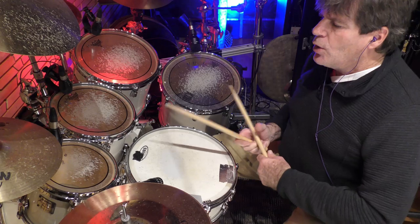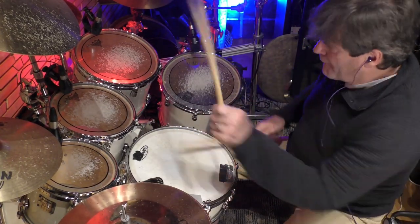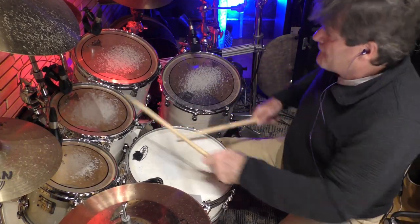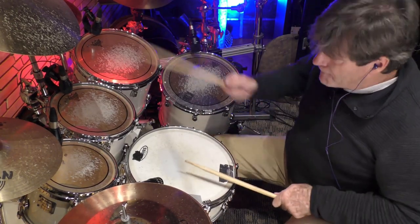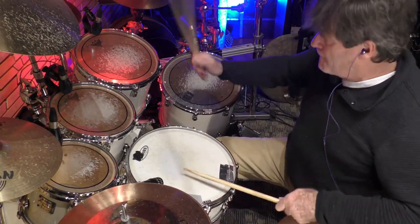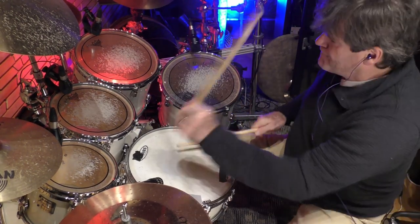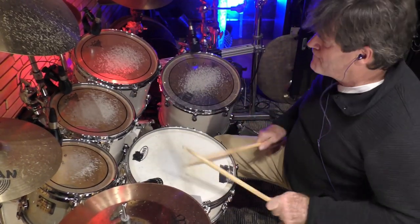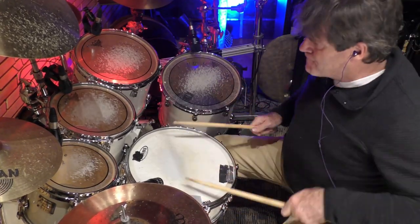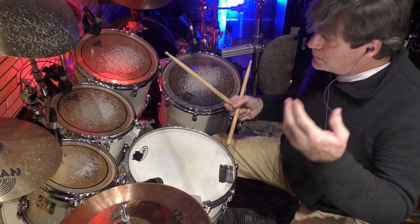Okay, and then you take that exercise and you just move it around the drums — and then you play it faster, and even faster if you're playing a solo.